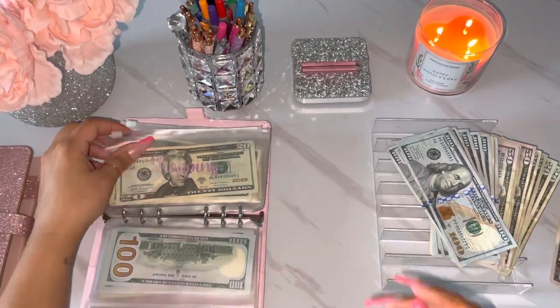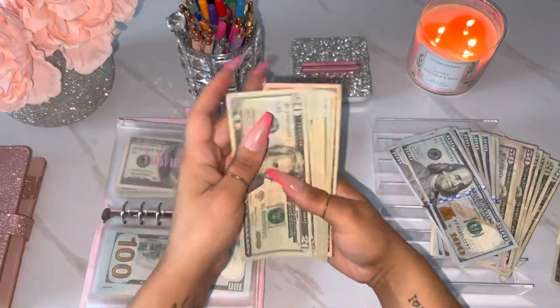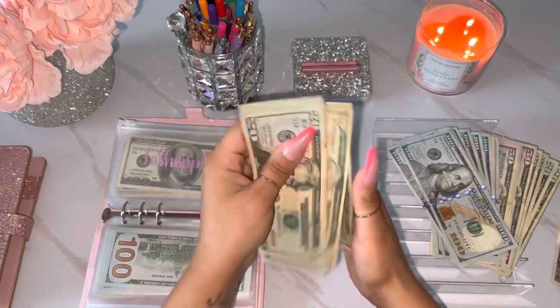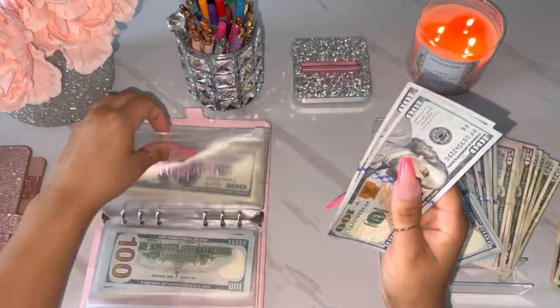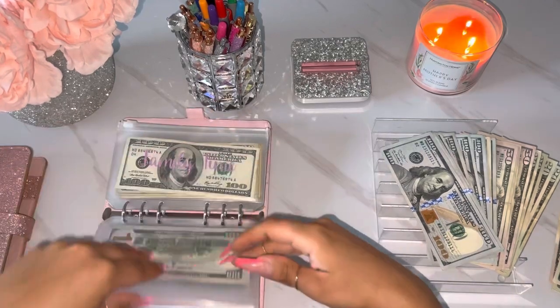Alright, let's see what we can do with shopping. So for shopping it has 20, 40, 60, 81, 20, 40, 60, 80, 92 — oh, that's perfect. Okay, so 200s.